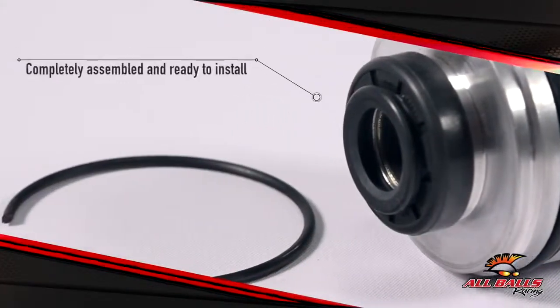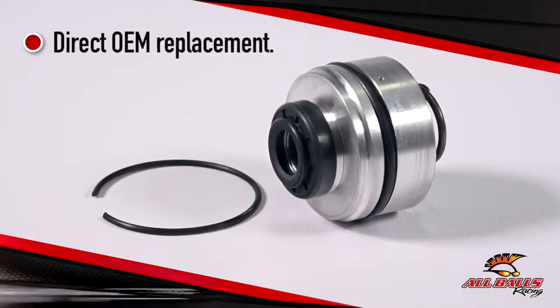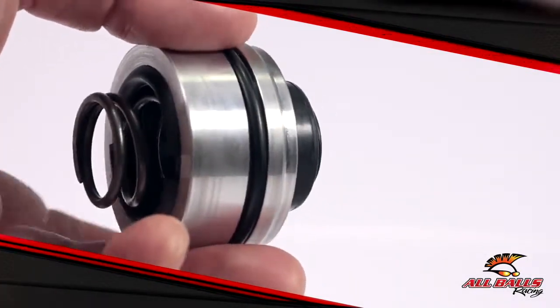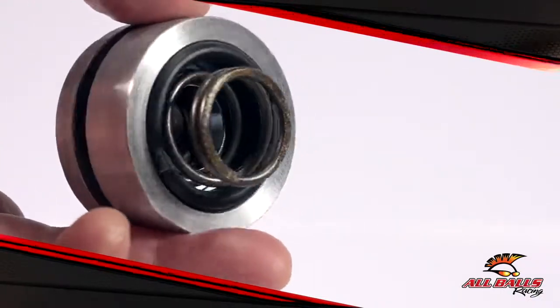Their kits come with the rear shock seal heads that are completely assembled and ready to install. These are direct OEM replacements featuring the latest OEM style seal with pre-scraper, and all designs incorporate an air bleed hole for easy reassembly, making install a breeze.